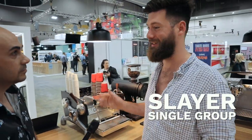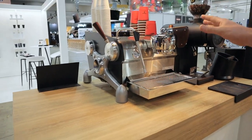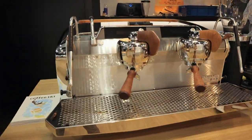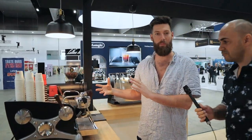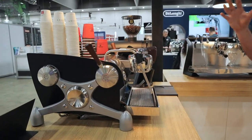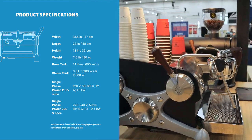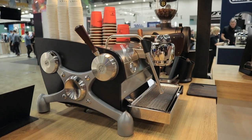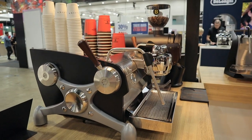The Slayer single group product is for domestic, but we think of this as a commercially capable machine. All of the components in this machine are the same as what we have on the machine over there that we're building, which is a two group V3. This machine shares all of its compatibility, all of its componentry, and is designed as a very temperature stable, very consistent high-end espresso machine that's going to give you the most amazing coffee in your home, office, roastery, low volume cafe, brew bar, wherever you happen to be.